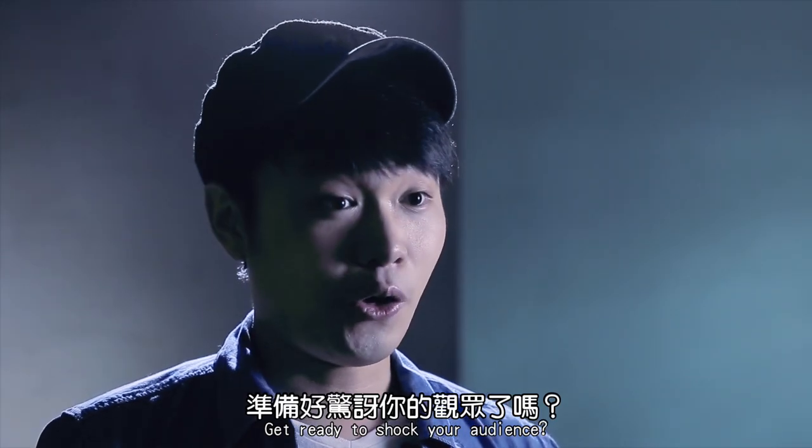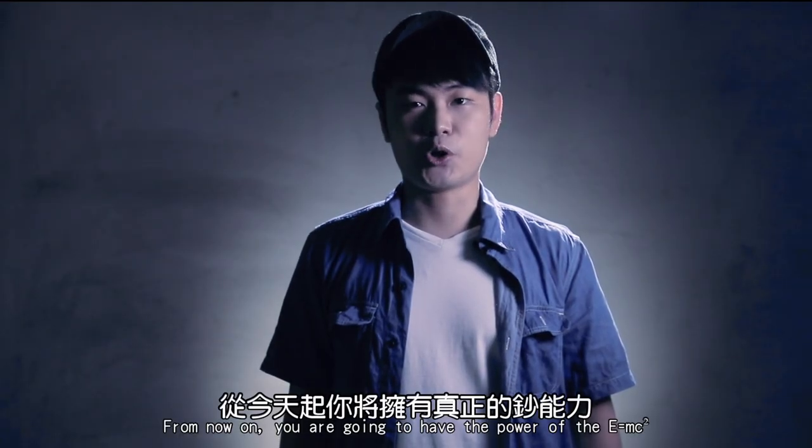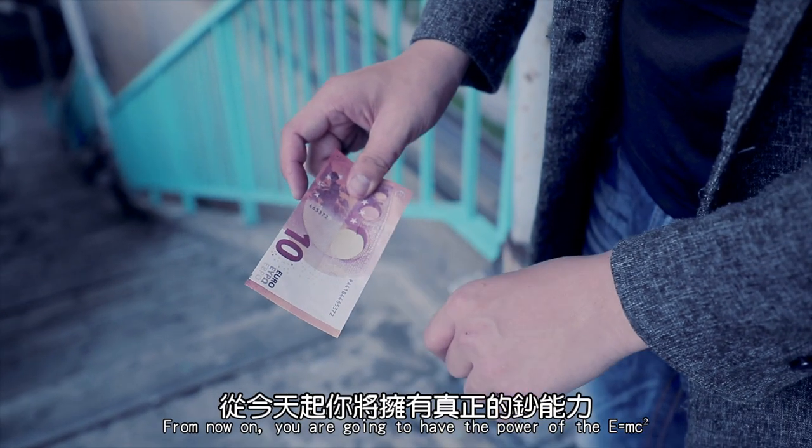Get ready to check your audience. From now on, you are going to have the power of E equals MC squared.